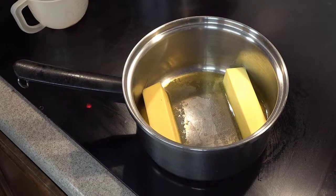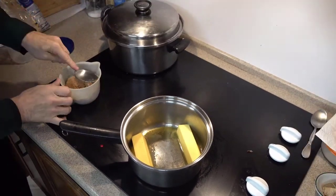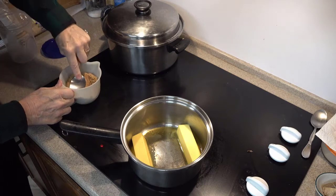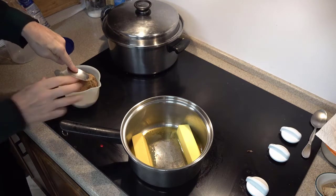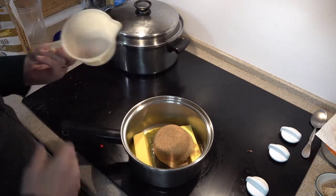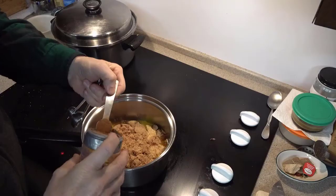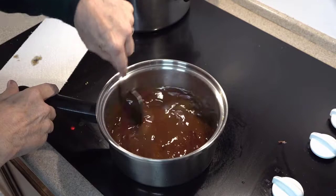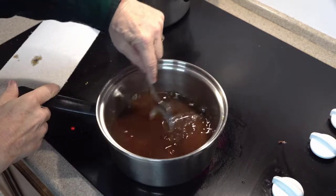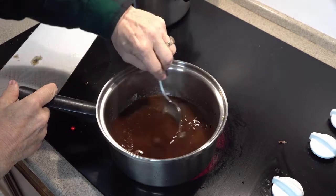Next we make the caramel sauce. We start by melting two sticks of butter over medium heat, then we add one and a half cups of packed brown sugar. I use the back of a spoon to press down on the sugar to make sure it's packed nicely but gently — we don't want to turn it into a rock. Finally, we add two teaspoons of cinnamon and stir the mixture to mix it well. Keep stirring frequently as it cooks to keep it evenly mixed and to keep it from sticking to the bottom of the pan.